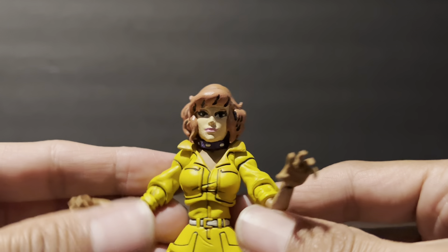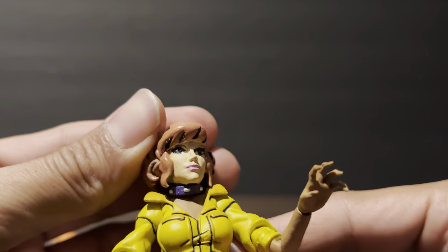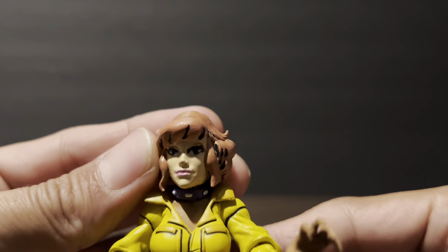Hi, how you doing? She's got the cake makeup — when the girls put on too much makeup. Look at this cake face.